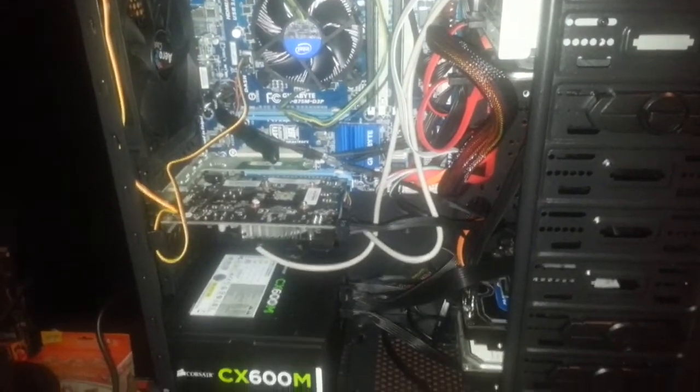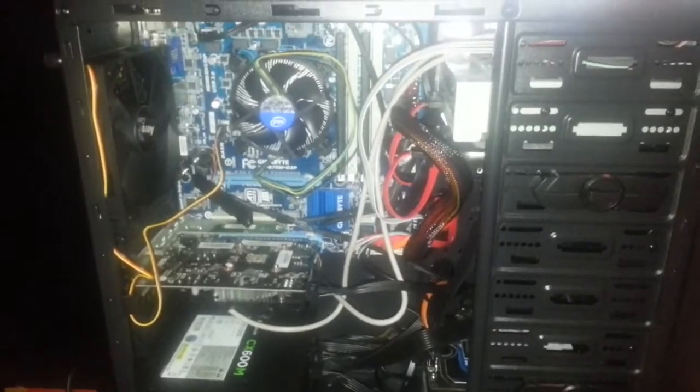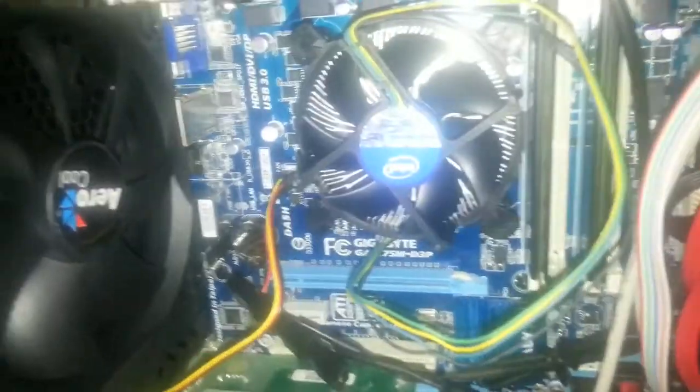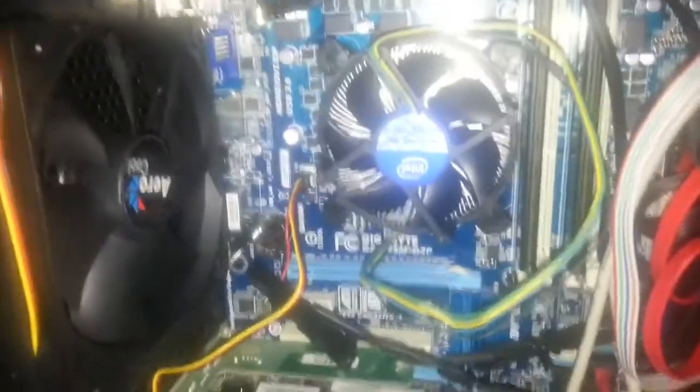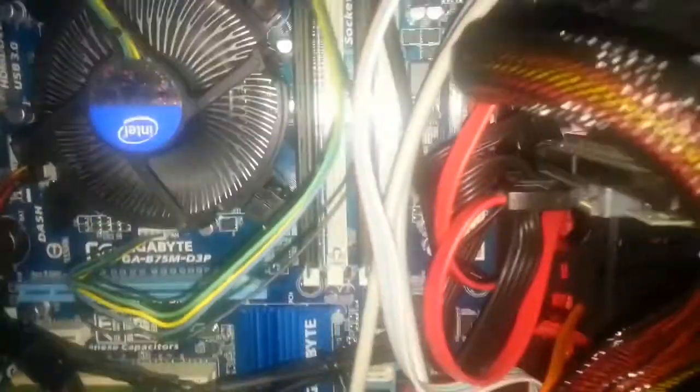Alright, I'm gonna boot this sucker up and show you all the stats. I've got some nice cool fans going on this thing. Look at this bad boy — that's a killer fan. That one up there is very freaking loud. And then I've got this one in the front that's nice and blue.